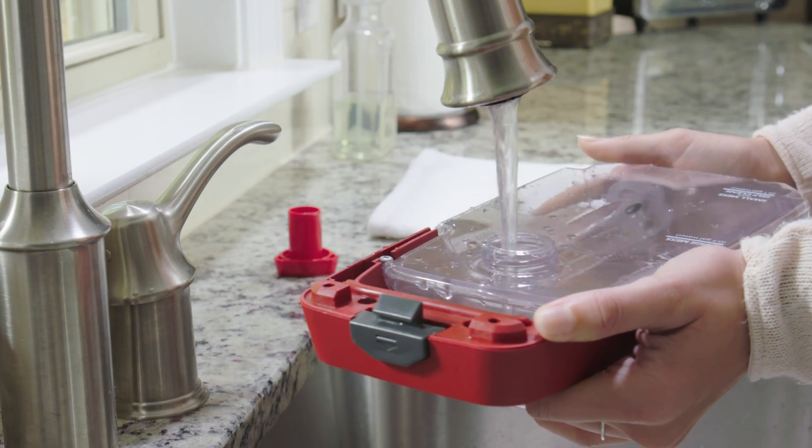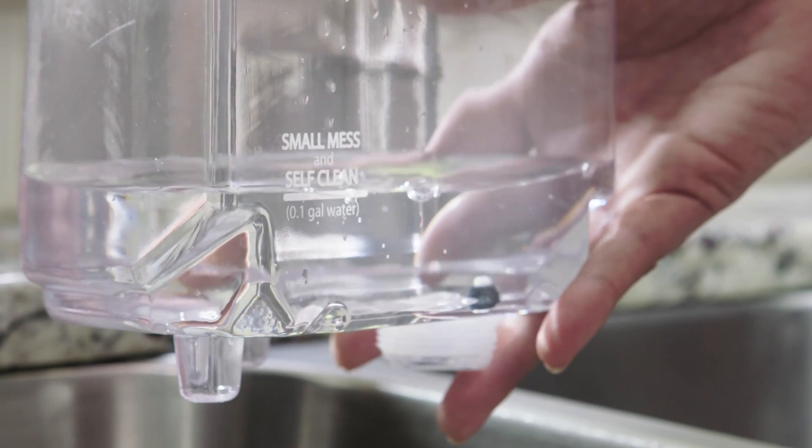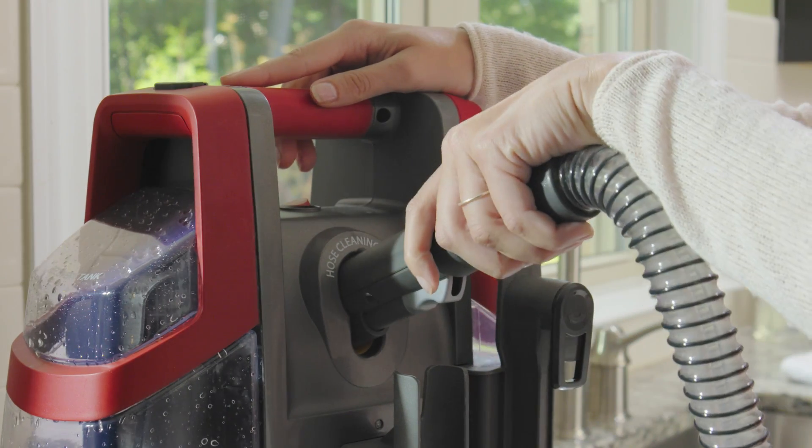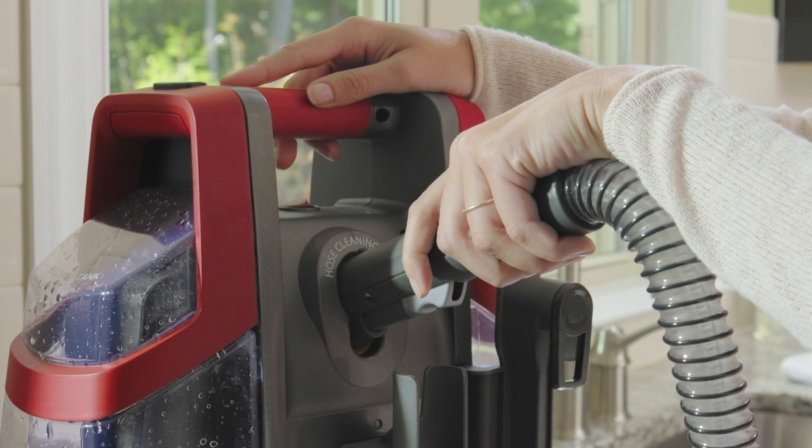Next, add warm water to the solution tank up to the self-clean fill line. Remove any tools from the hose, then turn on the unit and insert the hose into the yellow self-clean port for 5 to 10 seconds only to clean and remove odor-causing bacteria.